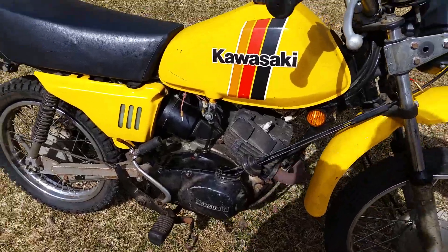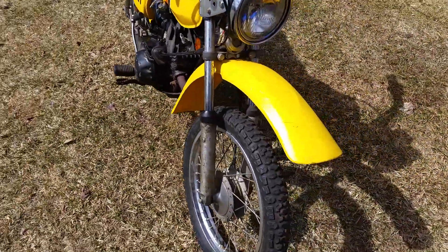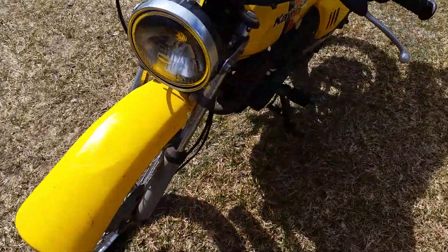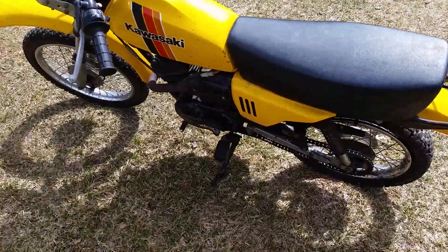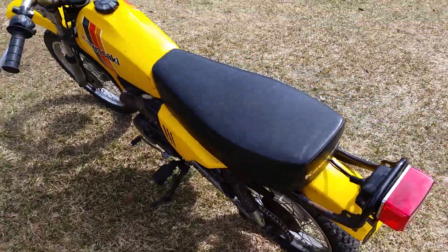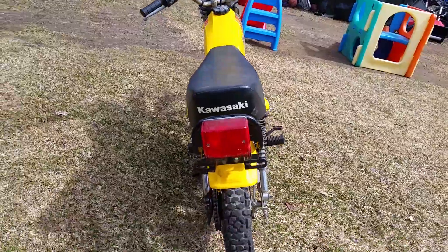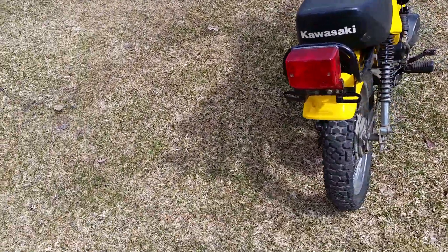The bike is actually in not bad shape. Other than the tires — tires are junk — and the headlight's blown, everything else on this bike is in pretty good condition. So it's a nice little street-legal bike.